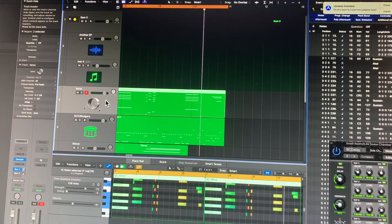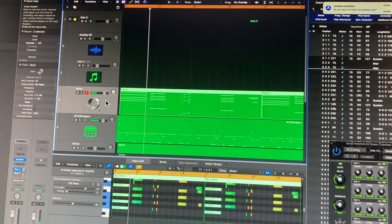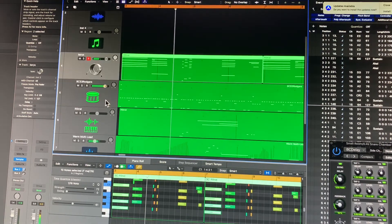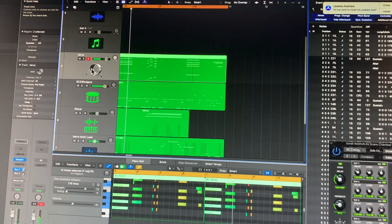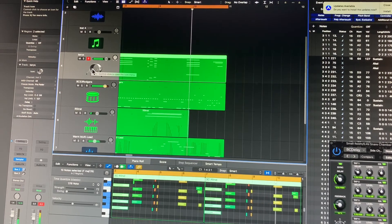And here's kind of what it sounds like in context. Okay, and so just this part here — it has more bite and timbre to it.